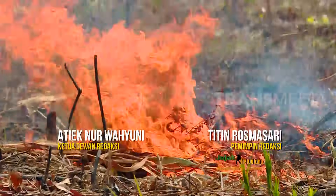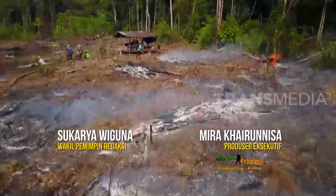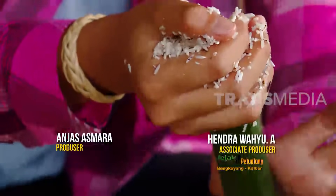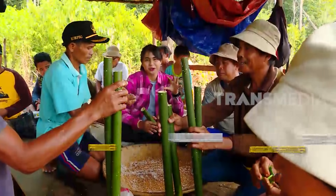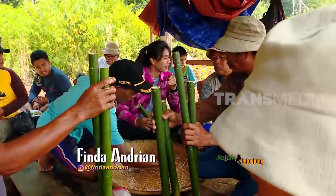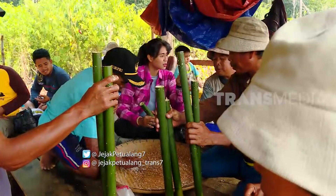Kalimantan Barat. Kondisi seperti ini yang ditunggu masyarakat Dayak untuk membuka lahan. Hari ini saya mau mengikuti kegiatan untuk buka lahan yang nantinya akan menugal. Tapi sebelumnya harus ada prosesinya dulu.